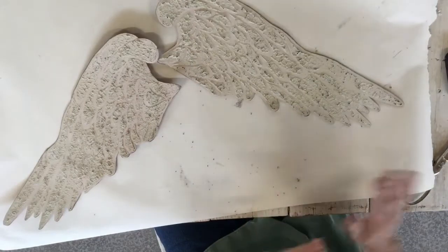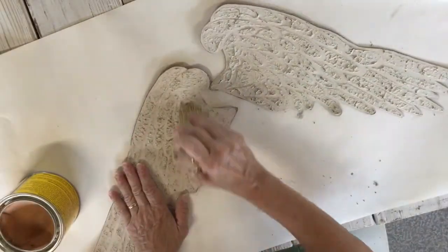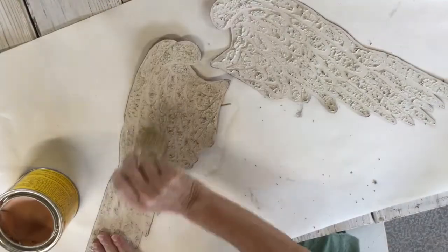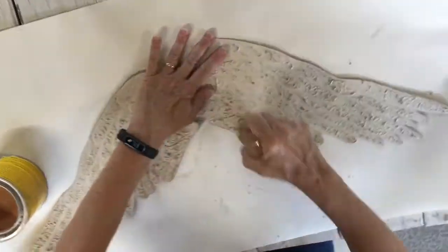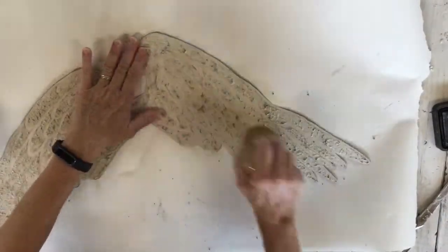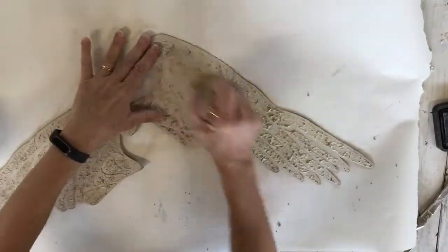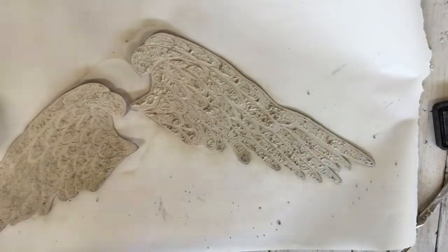Now I'm going to wax them a little. You just want to be careful with the texture — make sure it's really dry. This is just a clear wax. Then I'm going to add just a little dark wax over it.